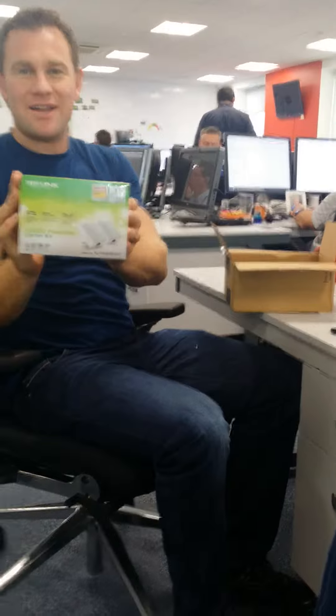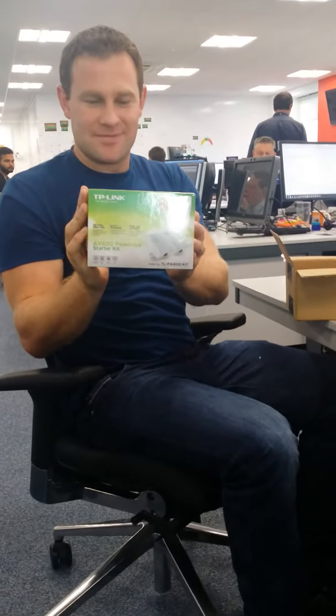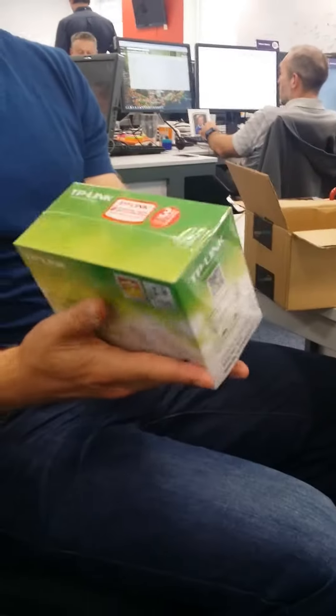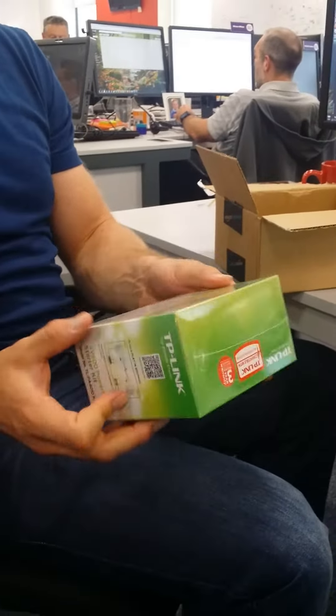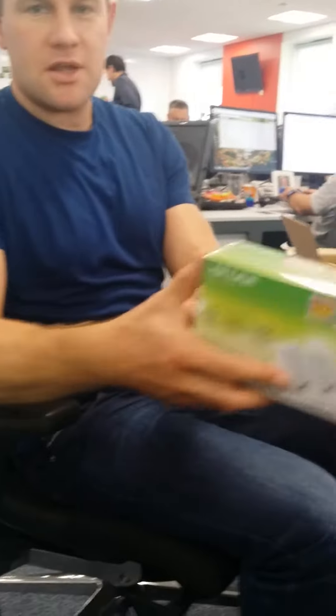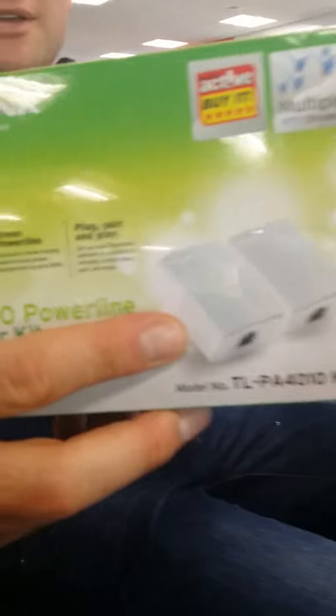TP-Link Powerline. Awesome mate, you gonna do more unboxing? Is that enough? It's in a box still. It's not an unboxing video mate. There's a picture there mate. Powerline Adapter Kit.